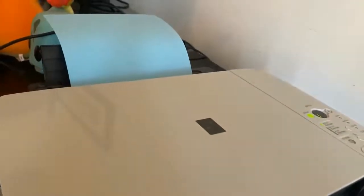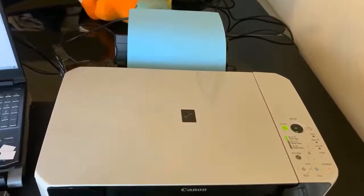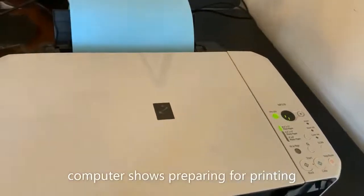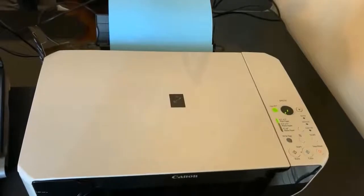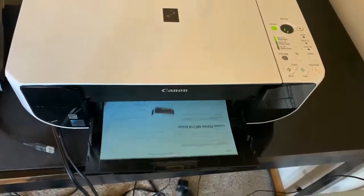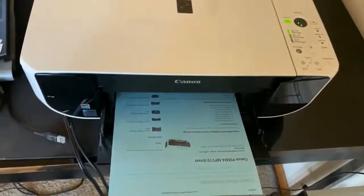And then hit print. Let's see if the new ink can work. It just got installed so it takes quite some time to get ready — it's preparing for printing. Oh, there we go! Nice, nice and neat.